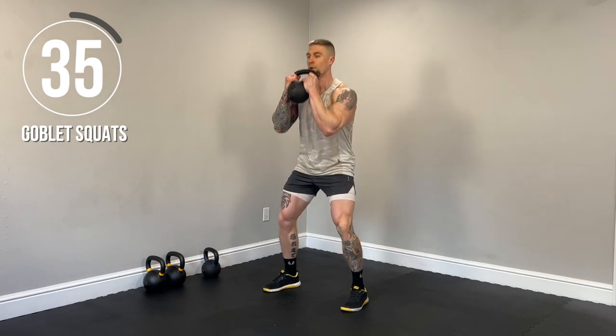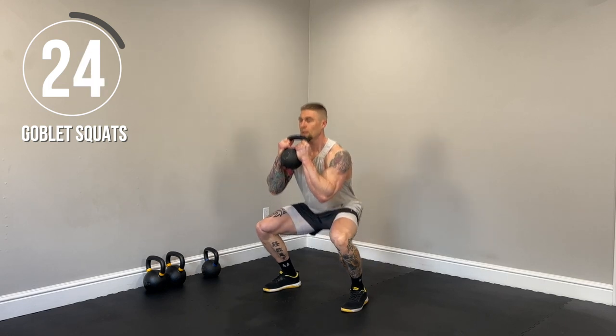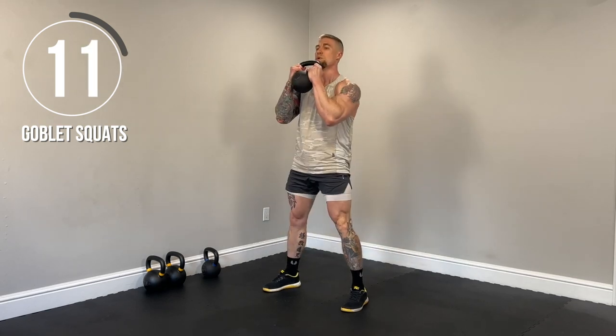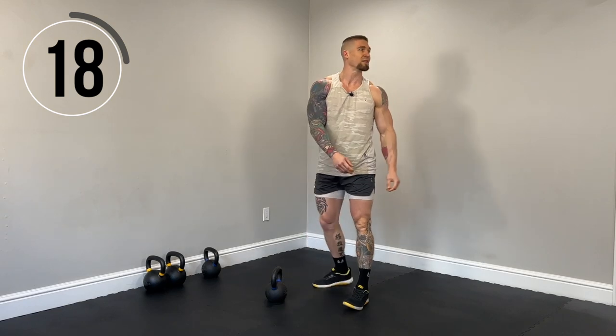Keep those heels down. Flex the quads at the top. Drive those knees out. Core braced. Let's finish strong here. Next up, single leg RDLs. So we're going to go two kettlebells. So single leg, balancing, slight bend of the knee. We're going to stay on one side for 20 seconds and then we'll go the other side.